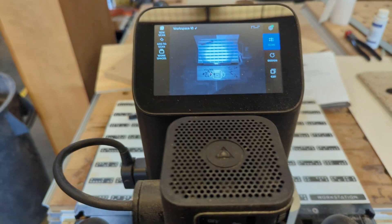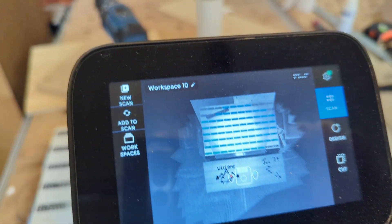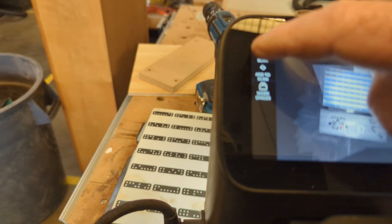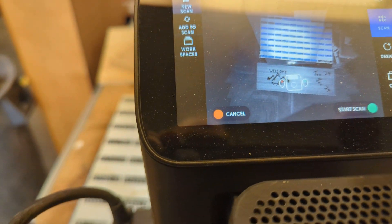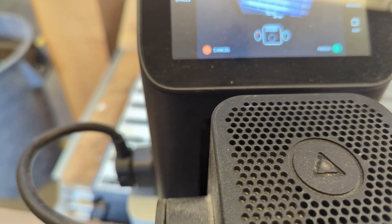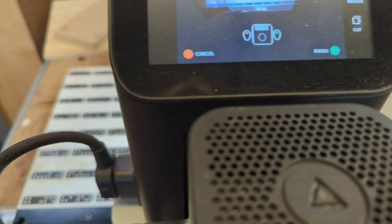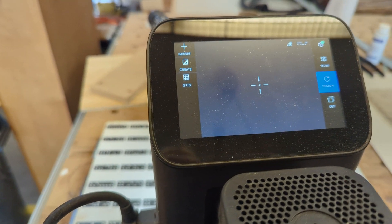Here we are out in the shop. Here's my box top — plywood, black walnut. I've got three things to do. Step one is to scan. I go up here to new scan, start scan. It says hit the green button, so I hit the green button down here, and then I'm scanning until all of them turn blue. Then back up here I hit finish. Now it knows where I am.